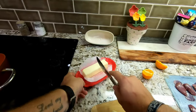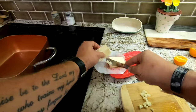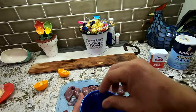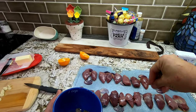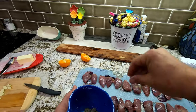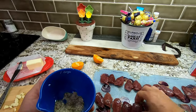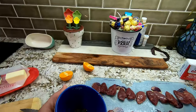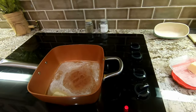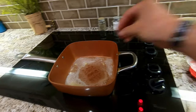Got a pan, heat it up. I'm going to use half a big old stick of butter — let that get going. Take our mix of salt, pepper, and garlic, and just sprinkle it on. Butter's melted, throw in our garlic, let that go for a little bit.